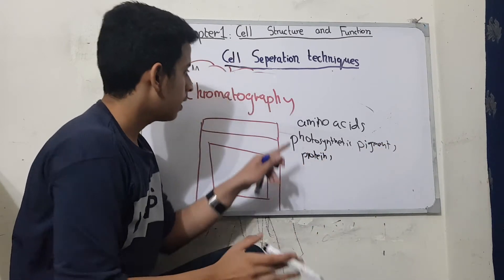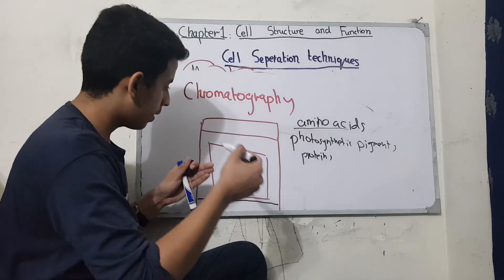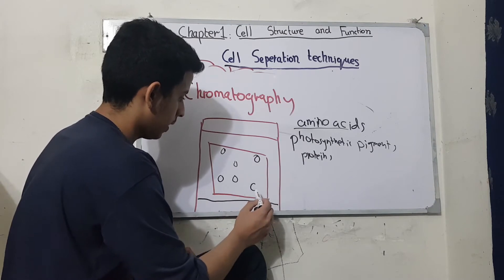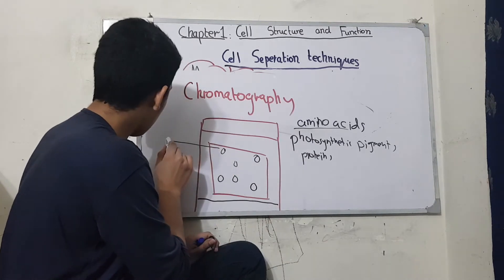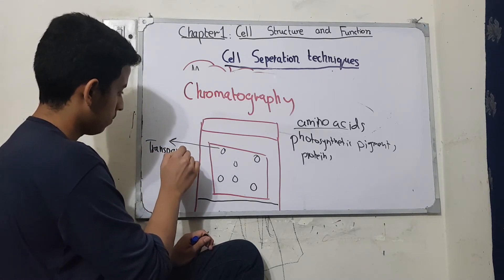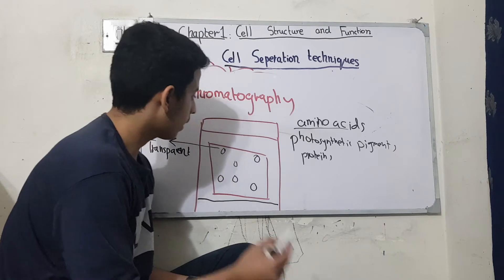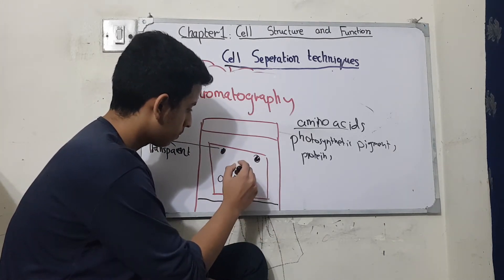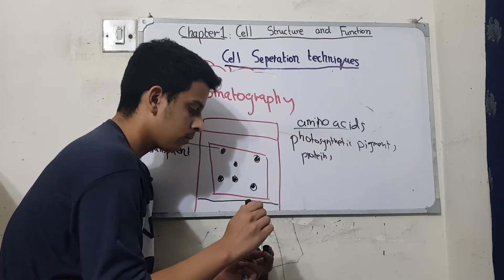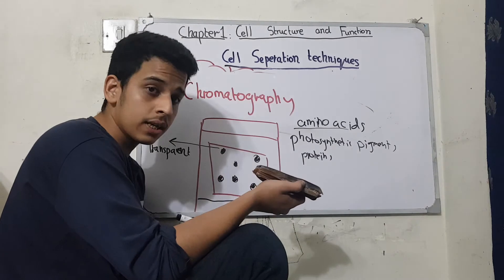For example, we will place the solution. We will move on the upper side and separate it at different points. We will be able to learn from the book with the help of chromatography.